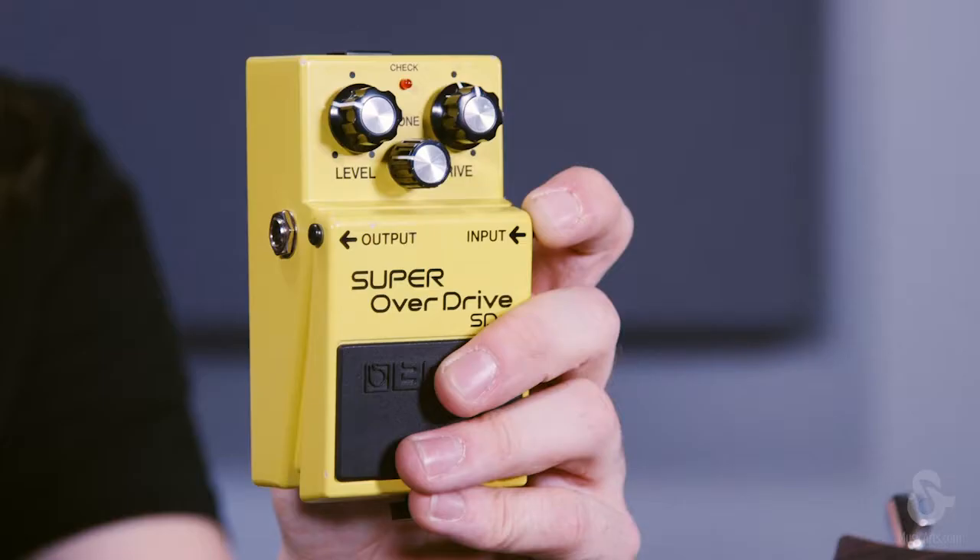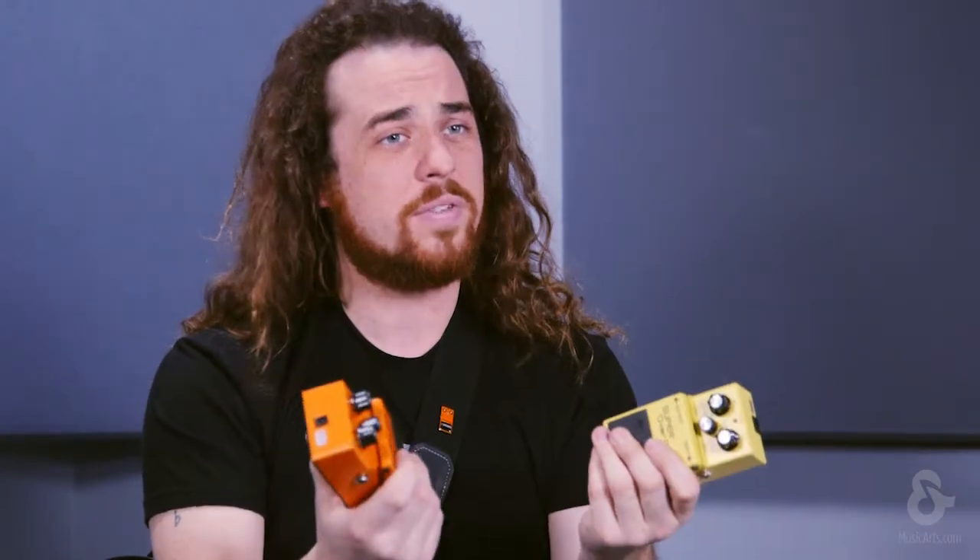Hi, I'm Austin from BOSS and today we're talking about overdrive and distortion. So what are the differences between these two and how exactly do we get these sounds out of these pedals?